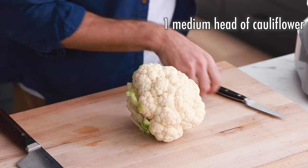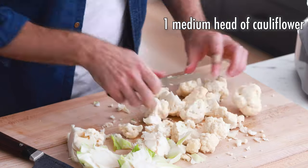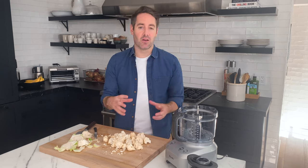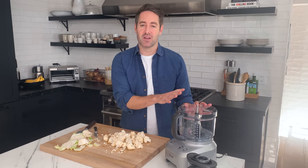I've already rinsed my cauliflower head and now I'm going to cut it into florets. The floret size is not so important here — I basically just want to take the cauliflower head and break it into small pieces. We're gonna dump the whole thing in our food processor next, so don't be too obsessed with what size it needs to be.